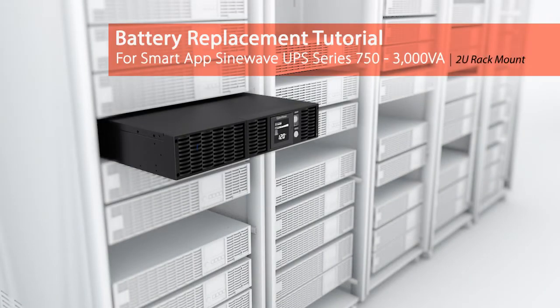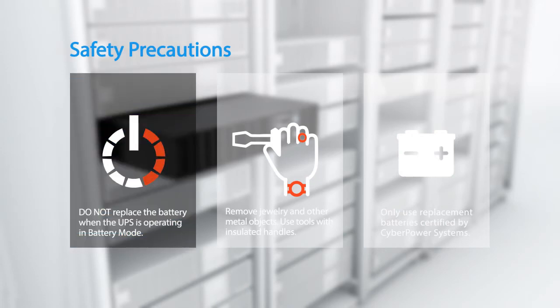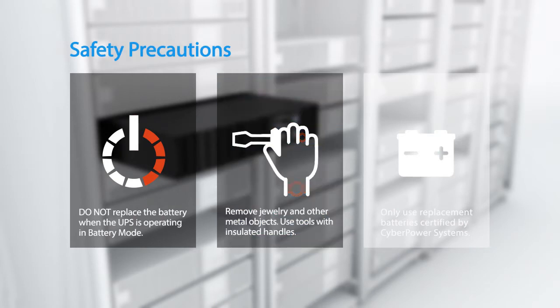Battery replacement tutorial for the Smart App Sine Wave UPS series. Please take the following safety precautions: the batteries for this UPS series are hot swappable, so it is not necessary to power down the UPS. Do not replace the battery when the UPS is operating in battery mode. Remove jewelry and other metal objects, and use tools with insulated handles only.